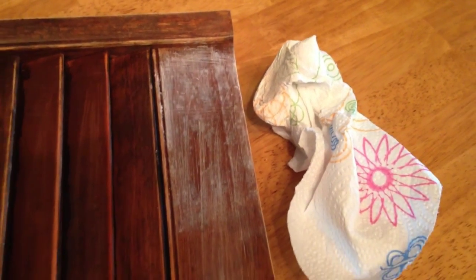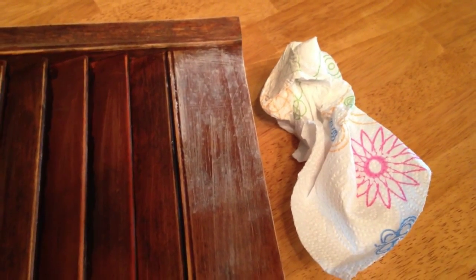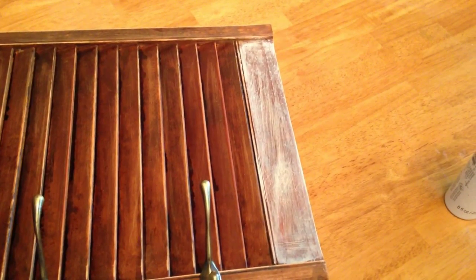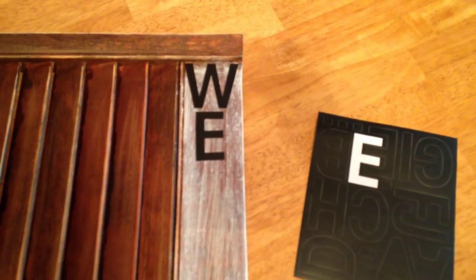I took the paint and the paper towel and rubbed the paint into the wood. I then started applying my letters.